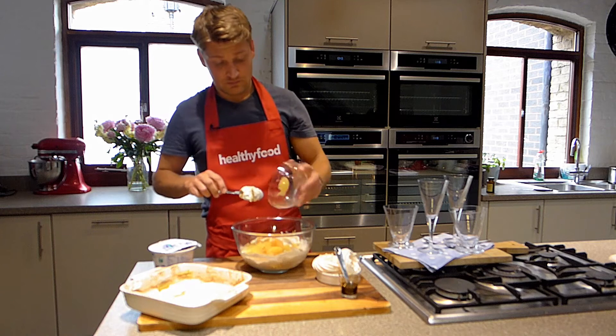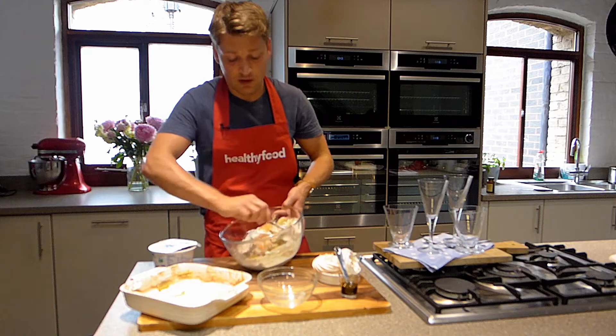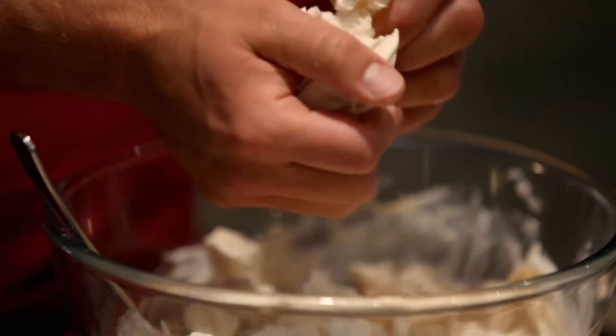Stir in the grapefruit and give it a little stir — only once or twice, just to start marbling things together. Then crumble in the meringue. Do this just before you're ready to serve it, otherwise the meringue will dissolve.